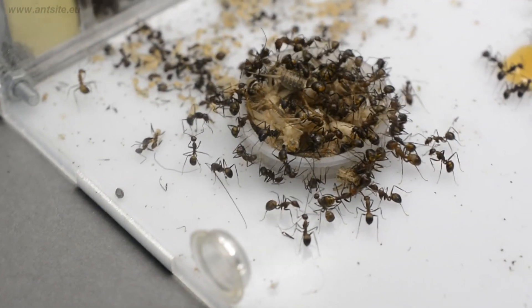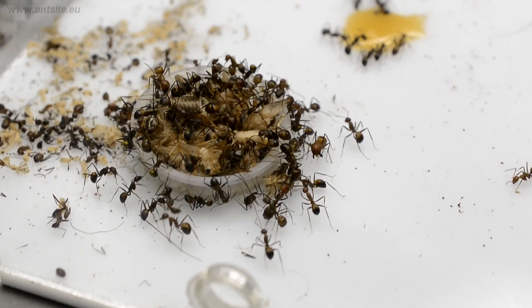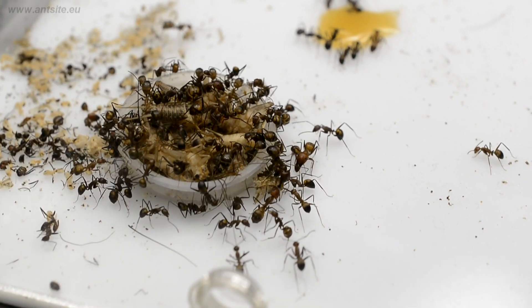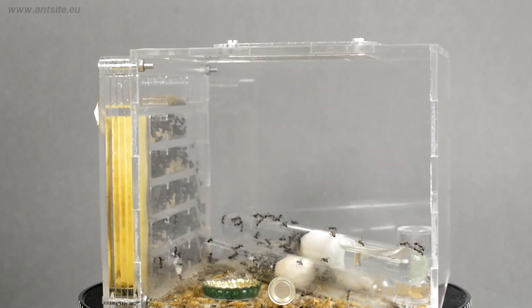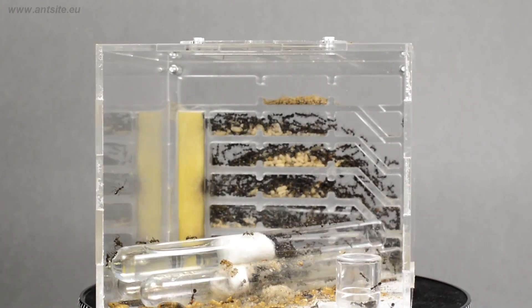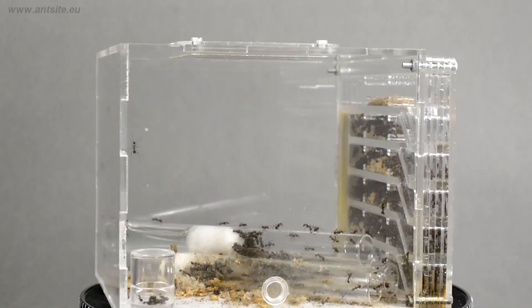We can still give them insects cut up, but since we already have a mature colony, we can also give them live food, if we are sure that they can handle it and that it isn't dangerous to them. This formicarium has a big air space and is well ventilated, so the formic acid used for defense won't be dangerous to themselves.